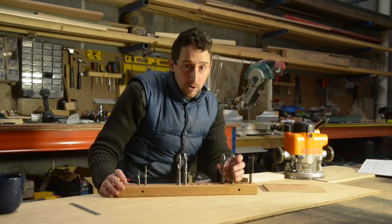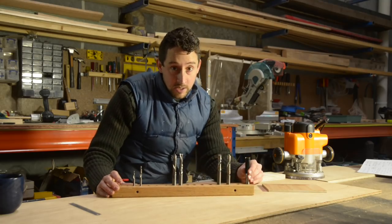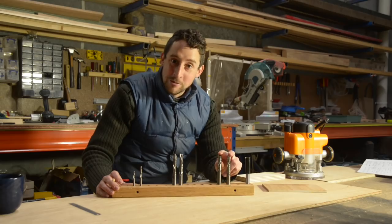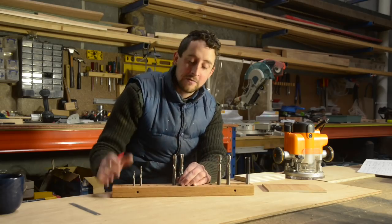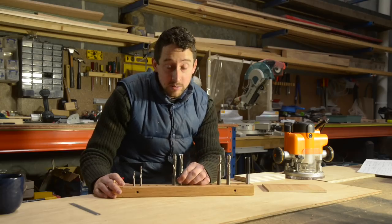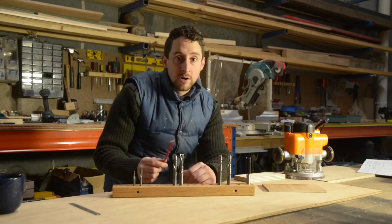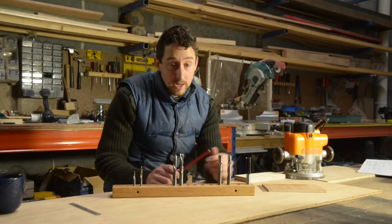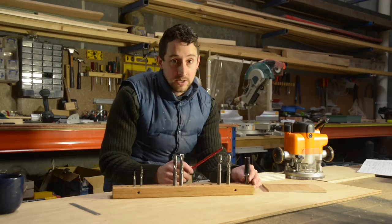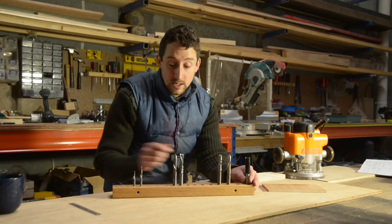These spiral cut bits perform a similar function in many ways to your standard straight cut bits, but they're significantly more expensive, and so you might wonder why would I be spending a whole lot more money for a bit that does kind of a similar job. Although they do essentially the same thing as a straight cut, there are some areas where they really excel and will give you results that you just can't achieve with a straight cut, and for many applications that's well worth the money.